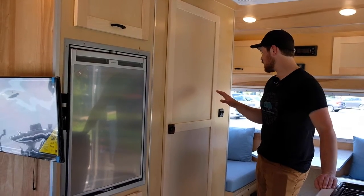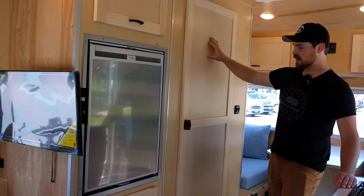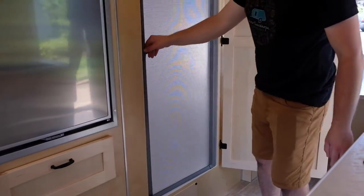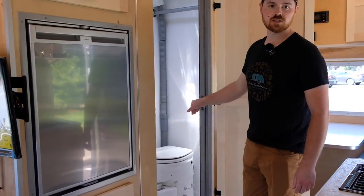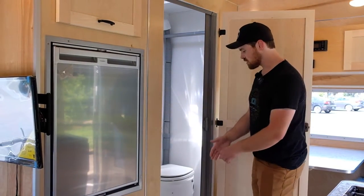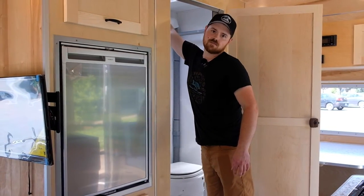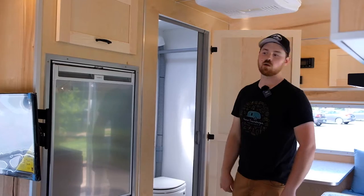As we get into the wet bath area, this particular customer had us make a custom wood door — certainly something we can do if you're interested, but it is an add-on option. In the shower bathroom area we've got a pull-out waterproof door that slides over, an Airhead composting toilet with an external vent, and a full-size shower. This shower has a 40-inch shower pan, so quite a bit of leg room in there. It also has its own vent fan for regular usage or for venting out any water vapor.